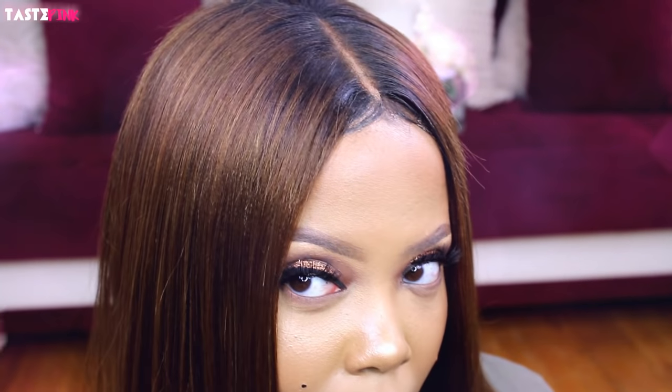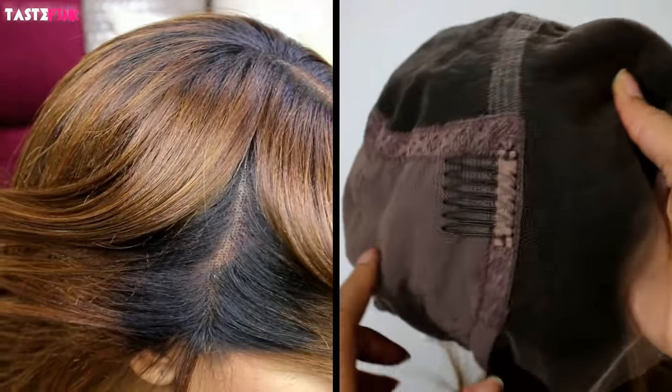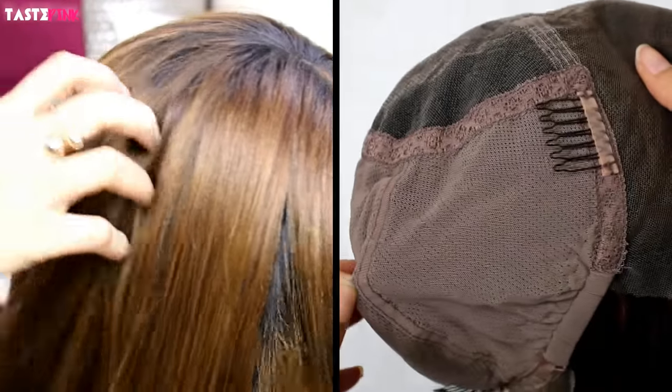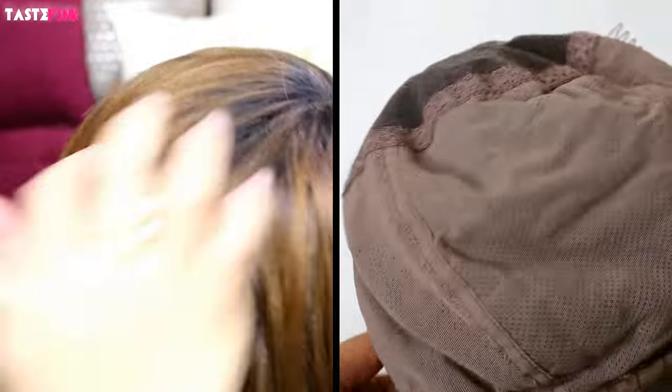If you'd like to see more bob reviews, take the poll — should I do more reviews for bob styles? Because you guys really like this. Thank you for the inspiration. And as if you can't get over the gorgeous color, wait until you see that this is a glueless lace cap. As you can see by the cap construction, there are no wefts and you can part and section this hair wherever you'd like. It's gorgeous, it's everything.